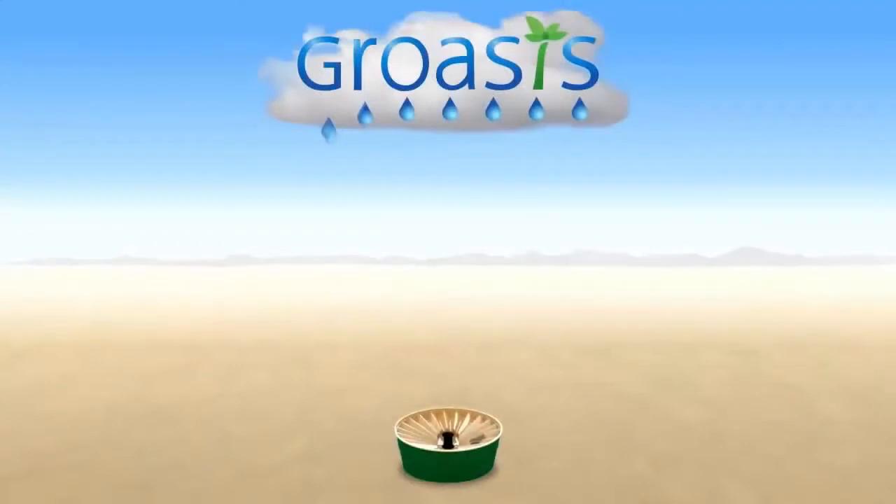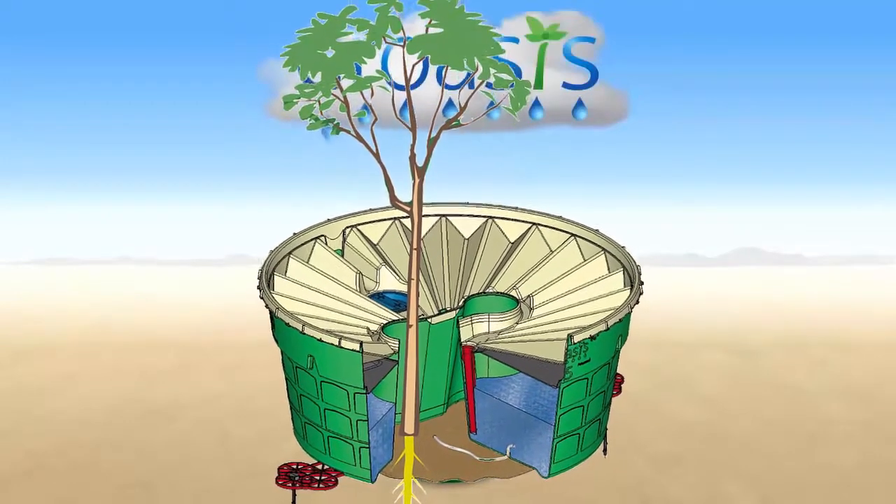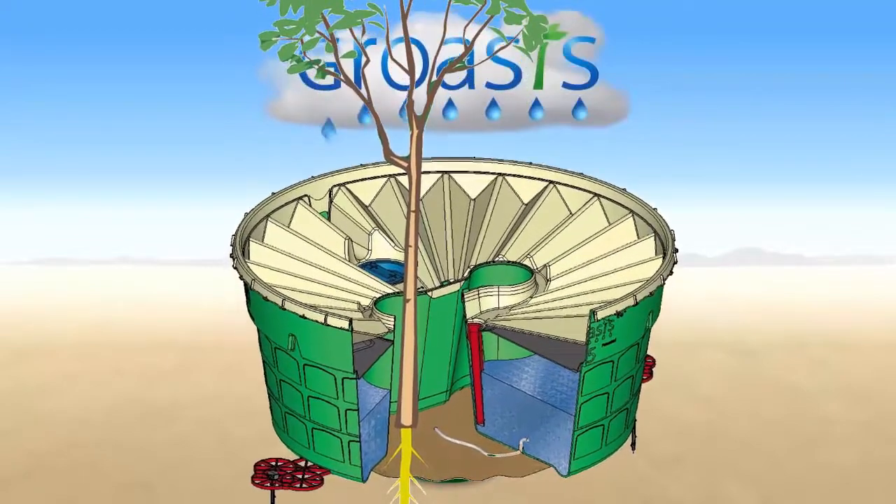The Groasis Water Box is a polypropylene bucket with a lid. It has a vertical tunnel in the middle. A wick allows water from inside the box to trickle into the ground via capillary action.